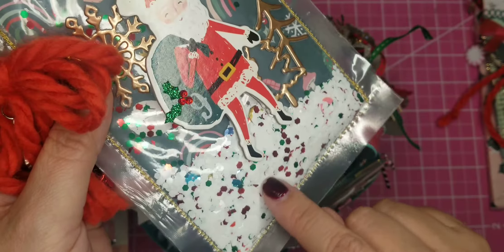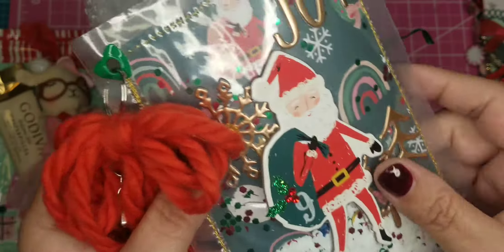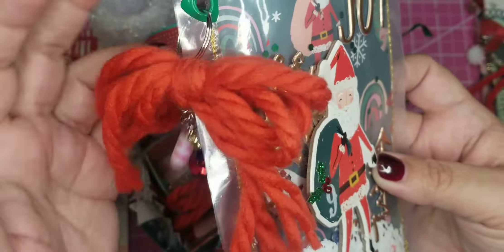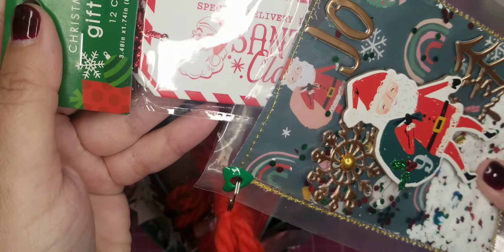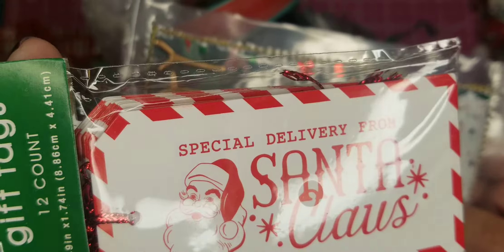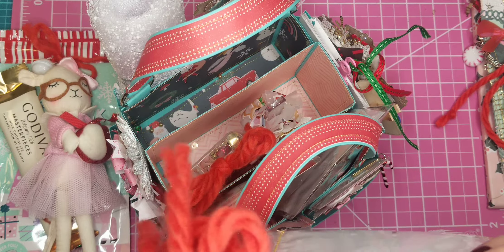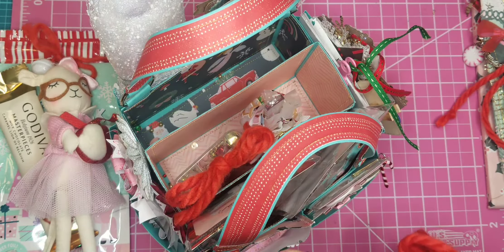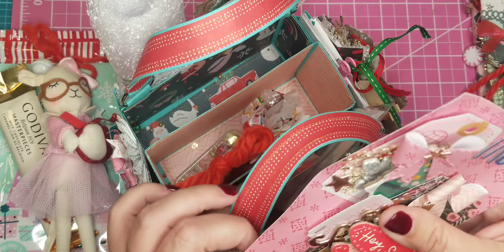I created this pouch right here — I did some stitching and added some Dollar Tree snow. There's a little chipboard piece with number nine, and a tassel with some charms — I love making these tassels. Inside I stuck some store-bought tags that say 'Special Delivery from Santa Claus' — I think I got these at Walmart or Target. And back here in this pocket I thought it'd be cute to send two handmade tags for her to use for Christmas gifts.